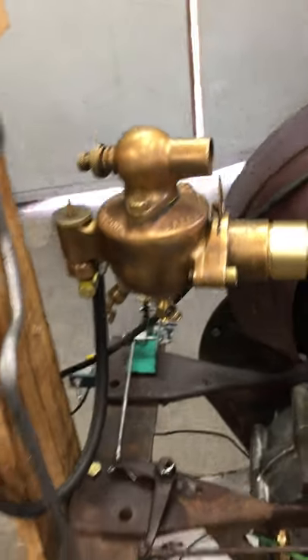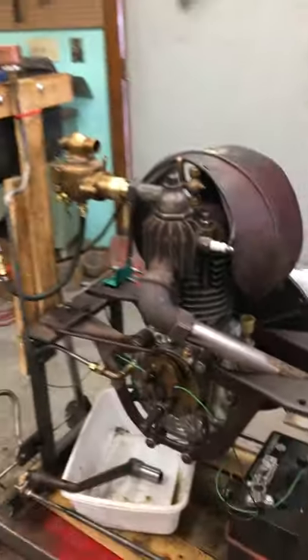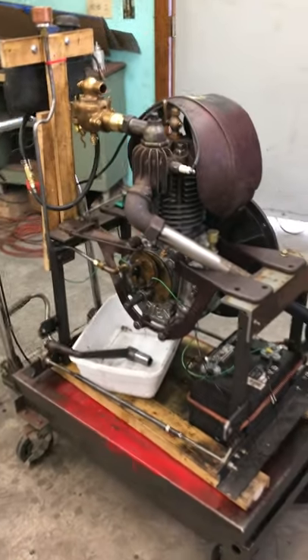So I'm gonna back up a little bit and have him start it, and we'll walk around it one more time, and that will be the end of the video.